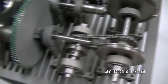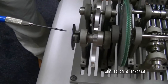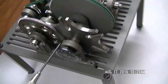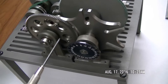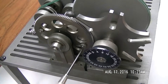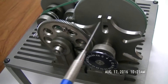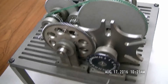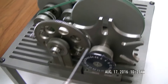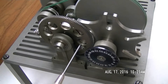Moving on to this side, this is what we call a Geneva mechanism. This is an intermittent motion type setup. As I rotate this shaft, the indexing key comes around, engages one of the slots, and rotates this one increment. In this case, the increment is 60 degrees. It's a pretty neat and relatively simple device.